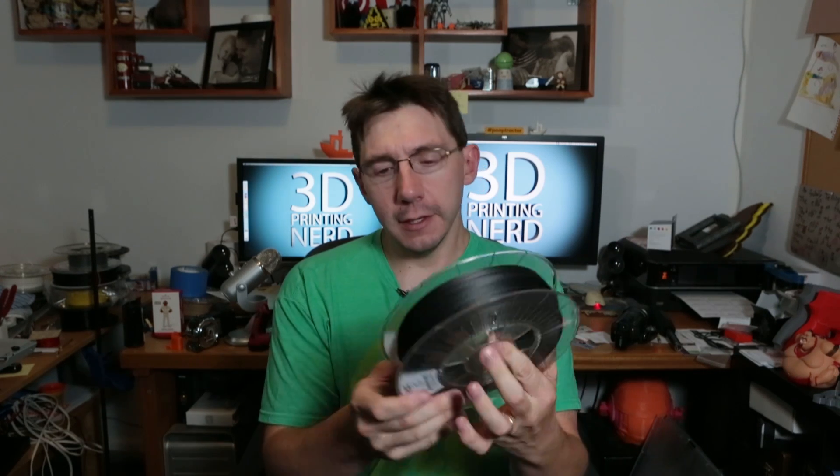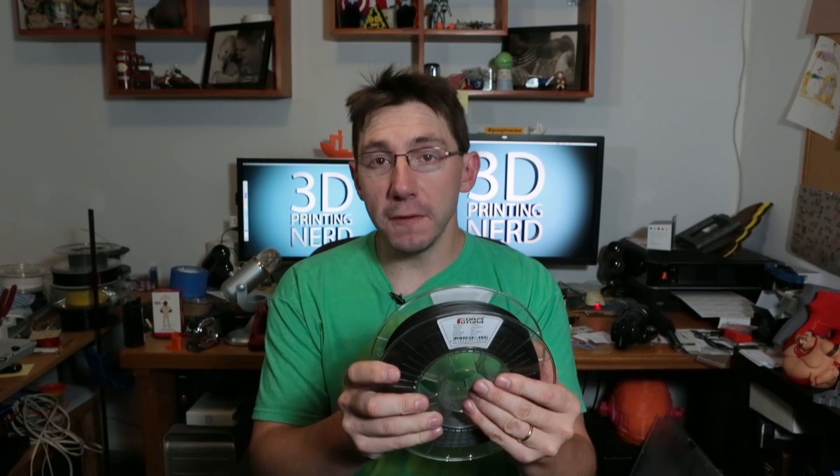It has a very similar clear spool to Colorfab. On the label: diameter 1.75 millimeters, the material is Carbon Fill — that's a trademark term — color black, the print temperature 230 to 255 degrees Centigrade. So you've got to print this hotter than PLA. It obviously has some carbon fiber chunks in it. It's got a good feel to it — it feels almost rope-like. There's a whole bunch of it in here.